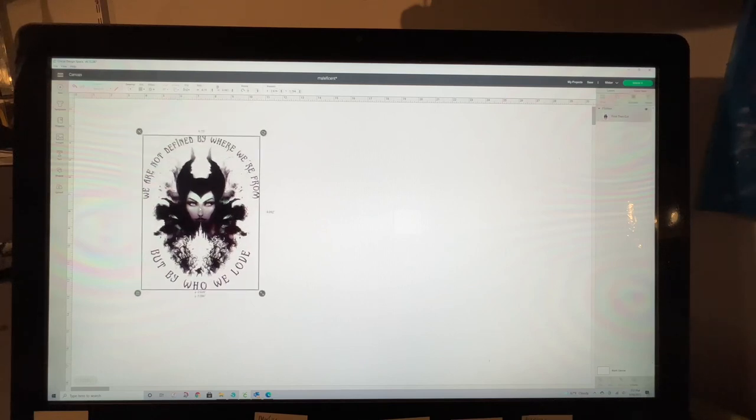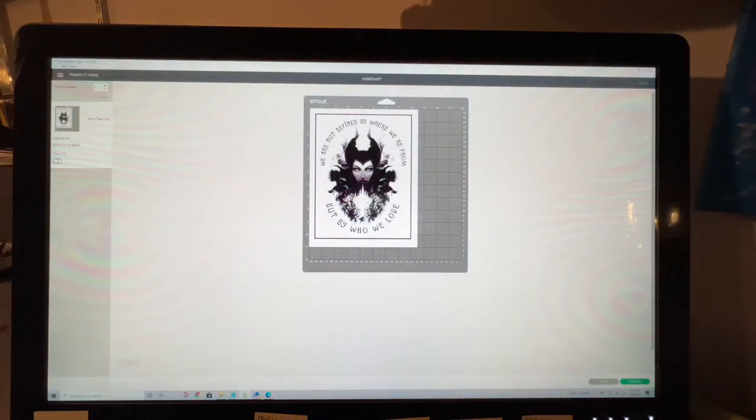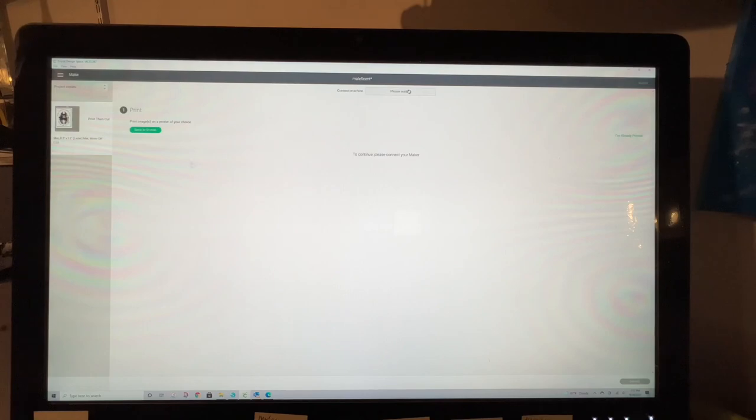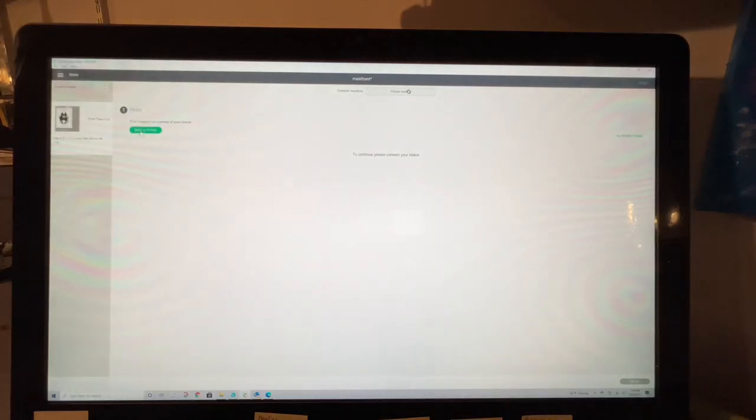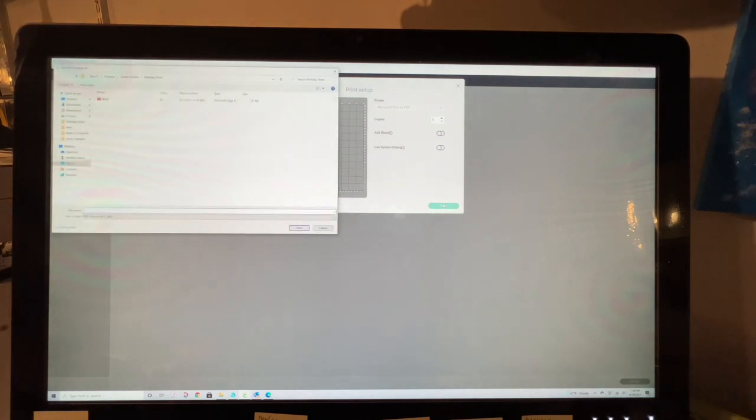I'm going to go ahead and make it and print, but I'm not going to print a physical copy. I'm going to use this drop-down and print to a PDF. Turn your bleed off — don't forget to do that. When you print to the PDF it's basically saving it as a PDF file, but you can use that as an image.